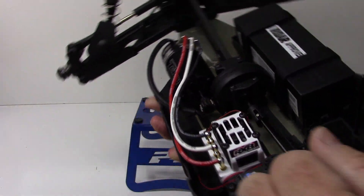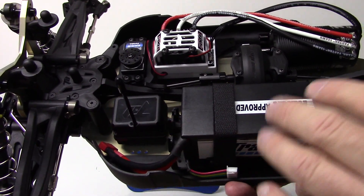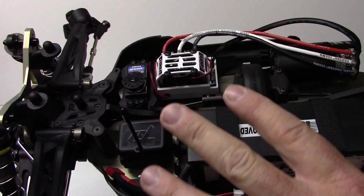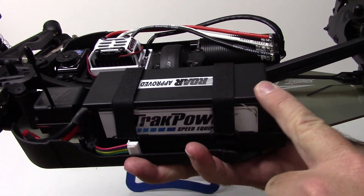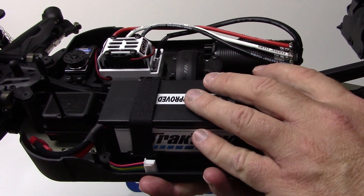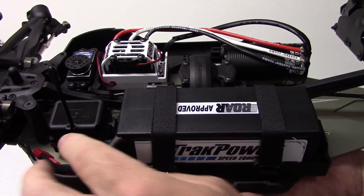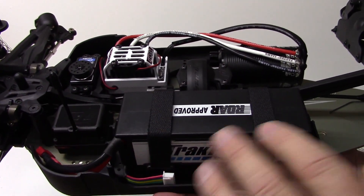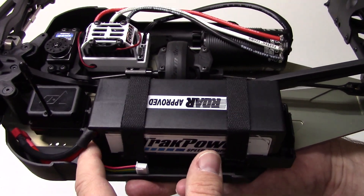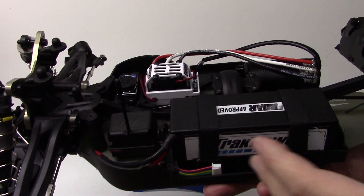Over here to the battery and the receiver box — I do have my Futaba receiver in there for my 4PX. I have not wired everything up yet because I want to center my servo before I do anything else. For the battery, the TrackPower 4S went in perfectly. I actually have it sideways because it fits in the battery case a little bit better. I have it right in the center, one spacer in the front, one spacer in the back. Other than that, electronics went in great.